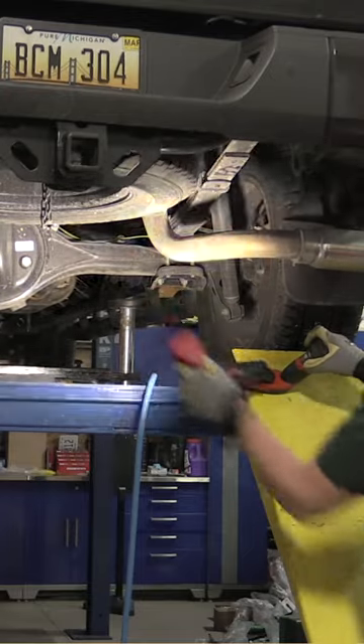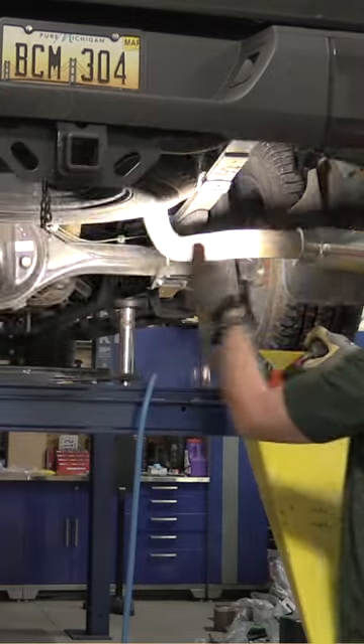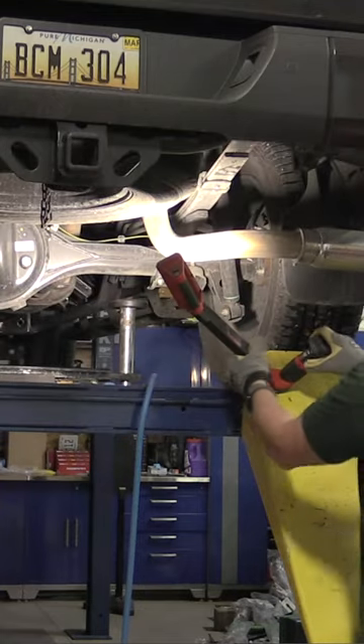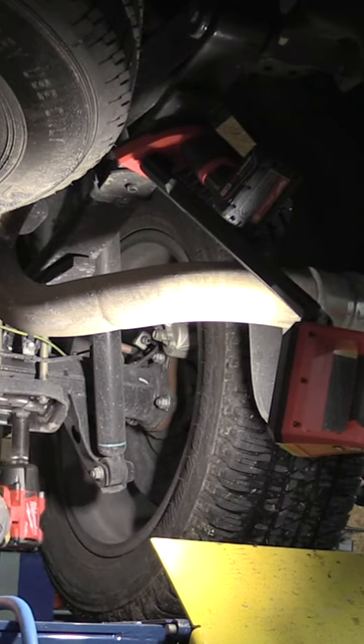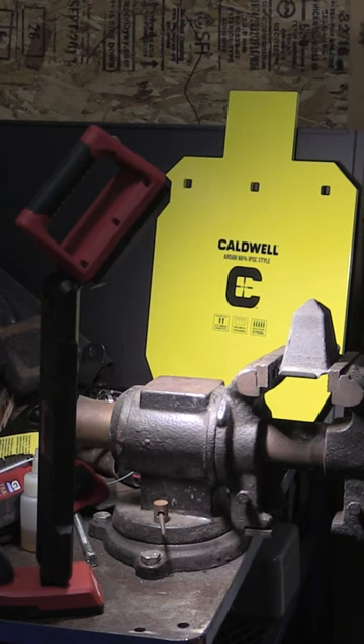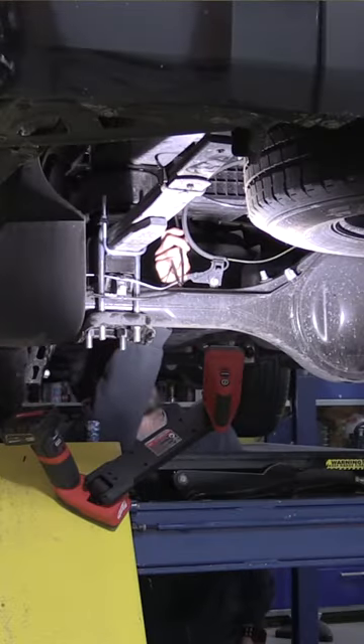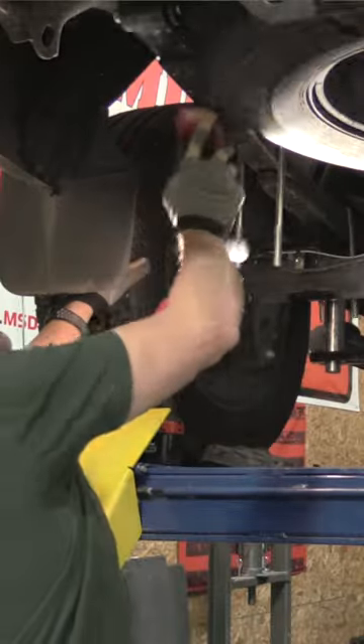Milwaukee Tool has a new M12 underbody light, and if you work on cars this is an absolute must-have. There are a lot of different places it will also fit if you're a different tradesman. Milwaukee designed it for the mechanic who's working on a lift, and it does absolutely excellent down there, but it will also work for many other places.